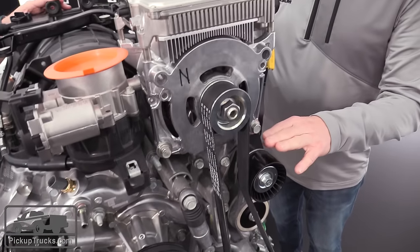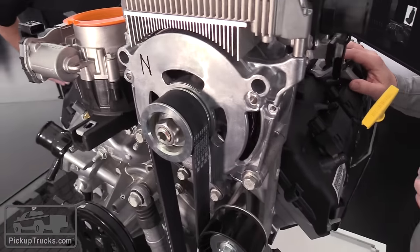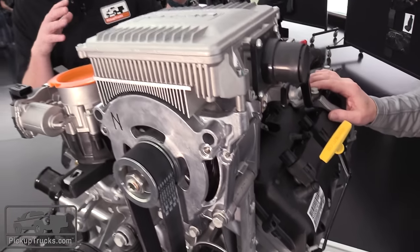The e-Torque system is also used for recuperation. As the vehicle is slowing down, energy is absorbed by this system and recharges the 48-volt battery.